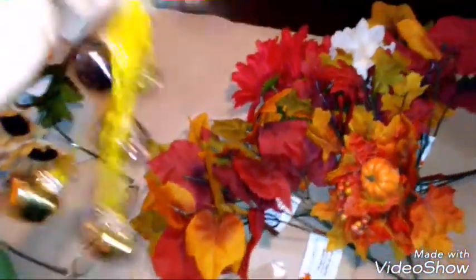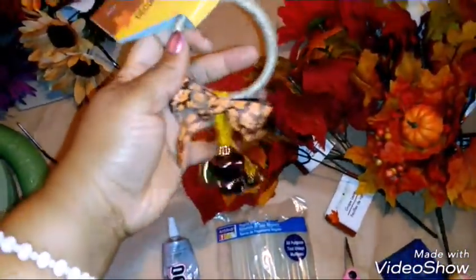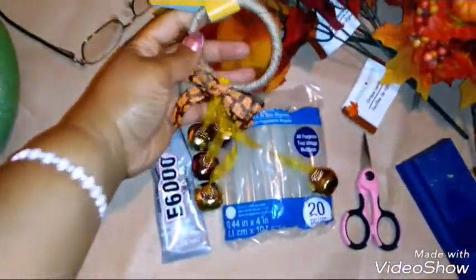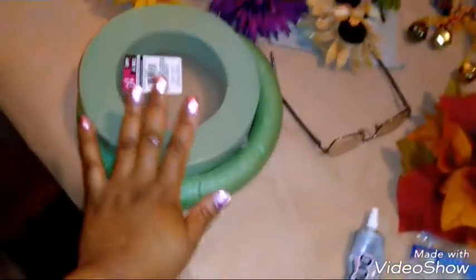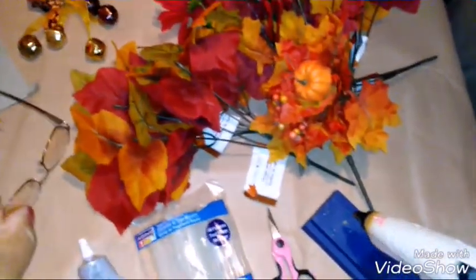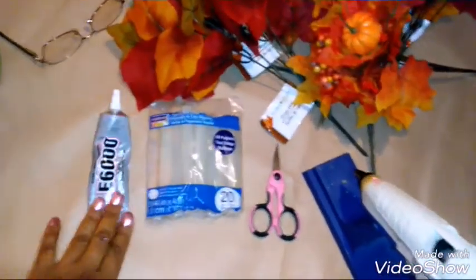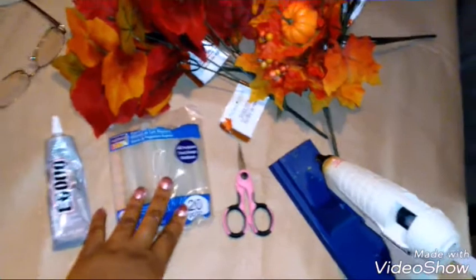I also have this awesome bale I'm going to place at the bottom of the wreath. My flowers, my rings, my flowers and my leaves were purchased from the Dollar Tree as well as the bale. My glue gun I've had for some years. Michaels has the E6000, as well as the glue sticks and the scissors.